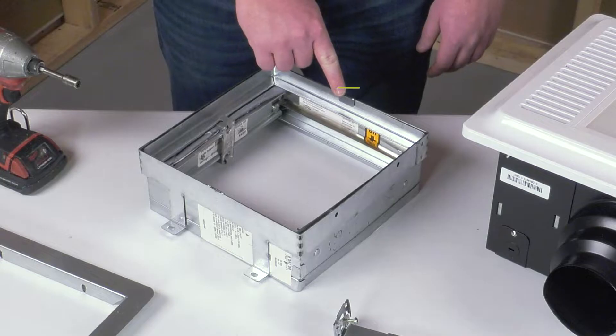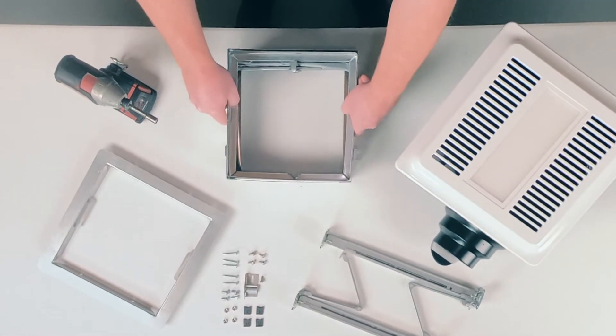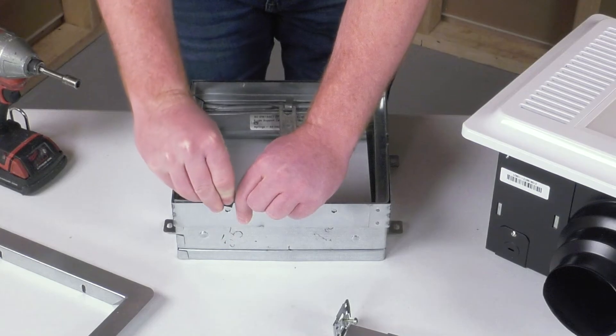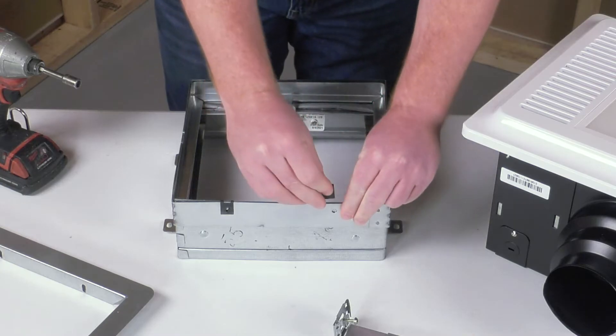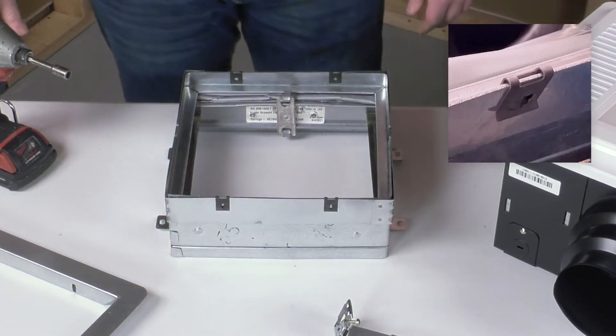To begin, ensure tabs on sleeve are folded over damper frame. Using the four Tinnerman U-Clips provided, secure the CRD to the sleeve, aligning the Tinnerman clips with the 0.25-inch holes on the sleeve. Position each Tinnerman U-Clip such that the retaining side is located on the exterior of the damper frame.